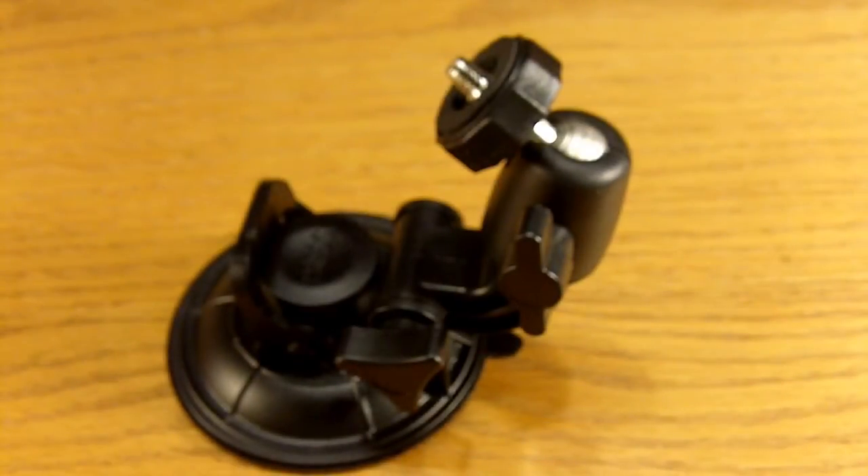This is my suction cup mount I bought on eBay. It cost $5.50 shipped. Considering the price, the quality is actually pretty good.